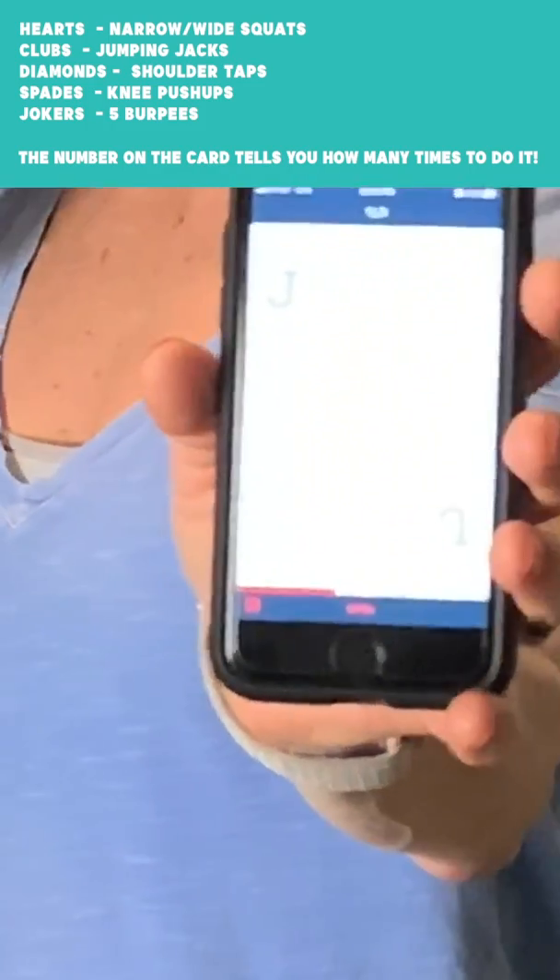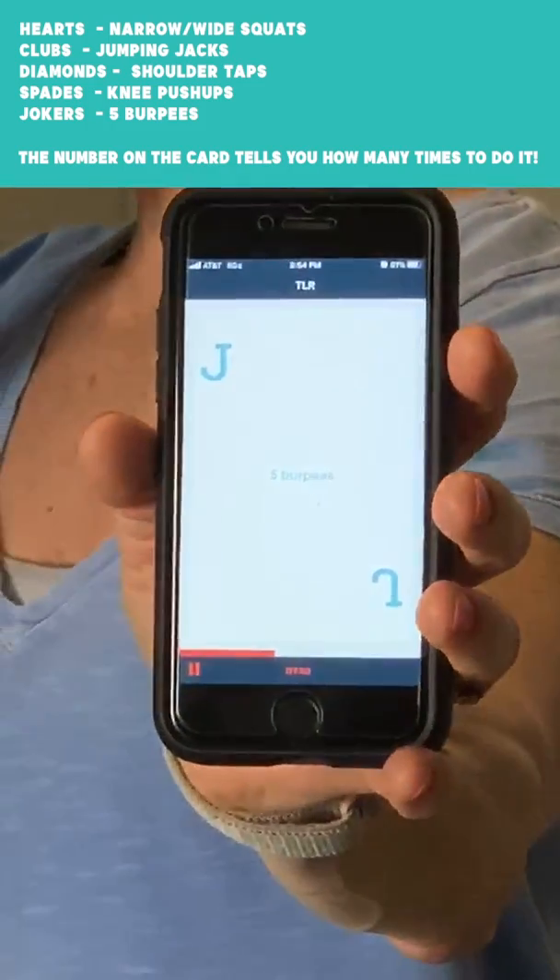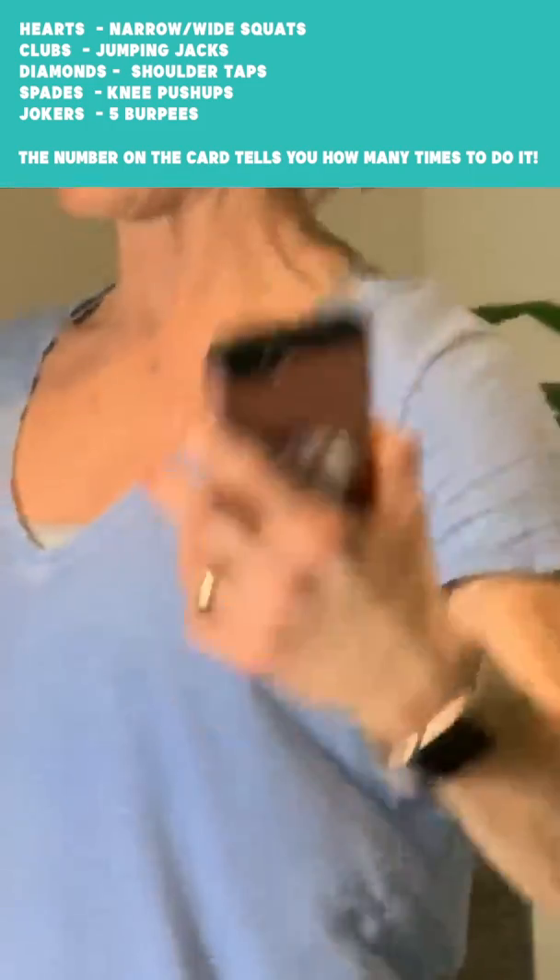We start out with a joker — we didn't talk about a joker, but we have five burpees. You can do these high impact, as Savannah will, or low impact, as I will.